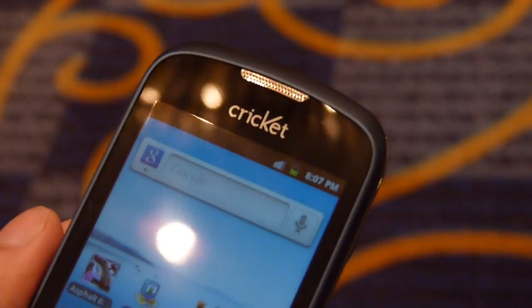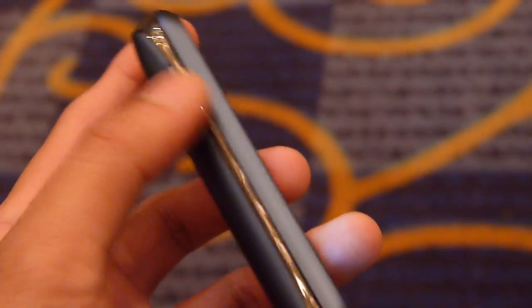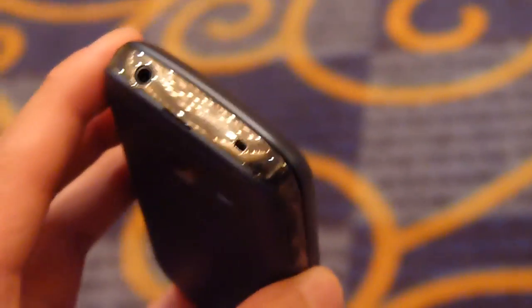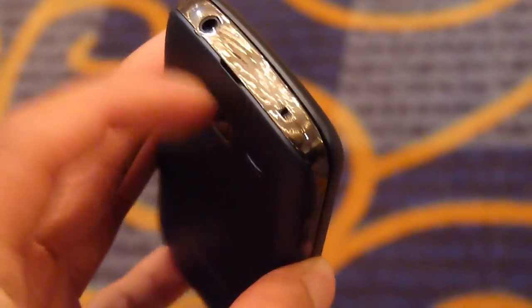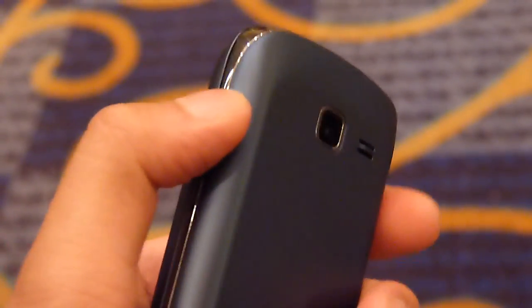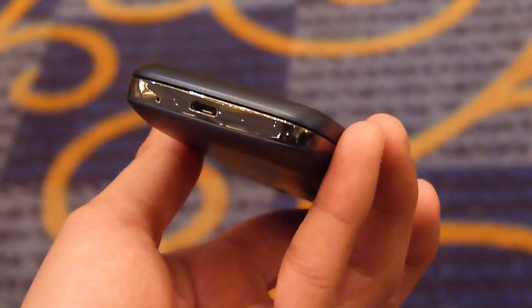Up top just a speakerphone, no front-facing camera. On the left side you have the volume rocker. Up top a three and a half millimeter headphone jack. It looks to be a spot for a lanyard right there. On the right side a dedicated power button, kind of flat but at least you can feel it out. At the bottom of the handset you have the micro USB port for data and charging.